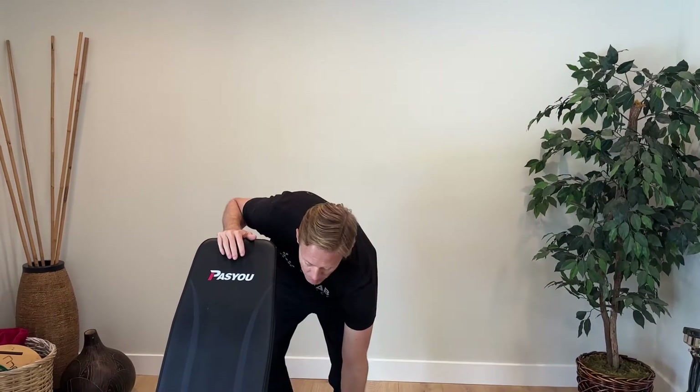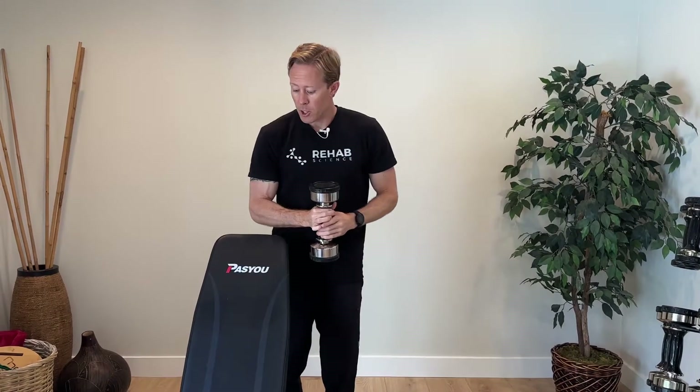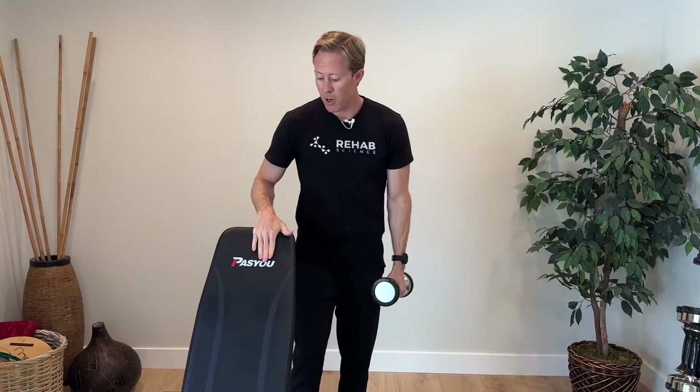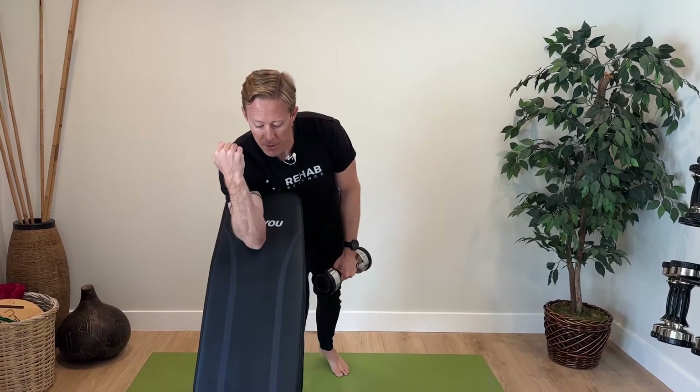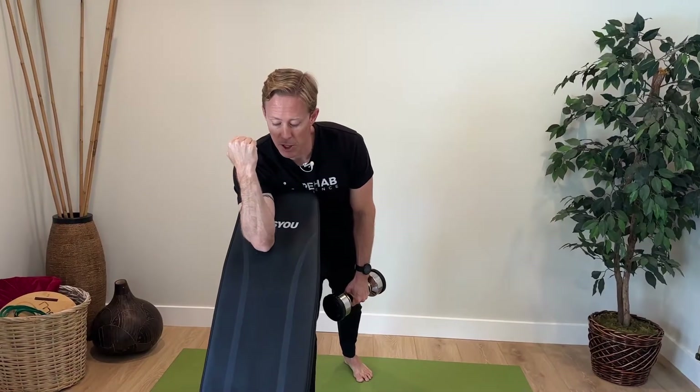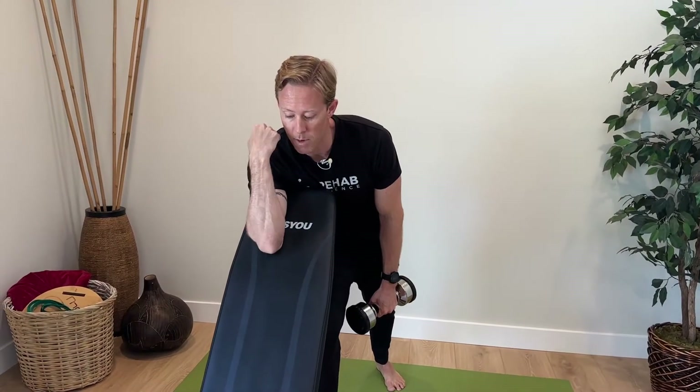For the first exercise, you're going to take a dumbbell — you want a weight that's heavy enough to be challenging. It's okay if it creates mild to moderate discomfort; if you're in that range it means you are stressing the tendon appropriately. I've set my weight bench on an incline setting for a preacher curl, which stabilizes my arm so I'm only using my bicep muscle.